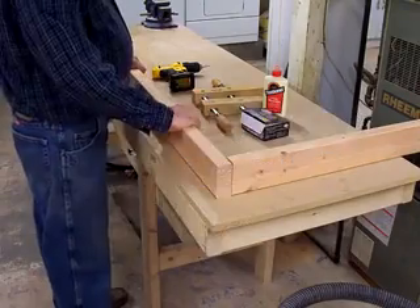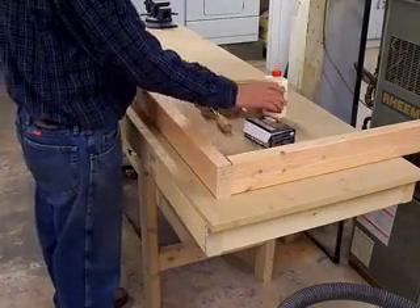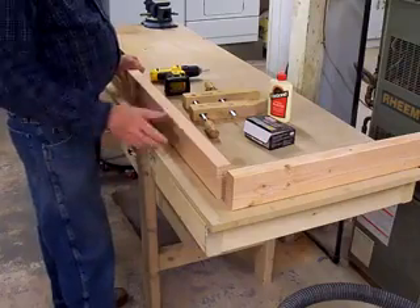I've got the bench cleaned off and I'm ready to start assembly. I've got my three-inch screws, glue, a clamp to hold this piece, and a cordless drill screwdriver.